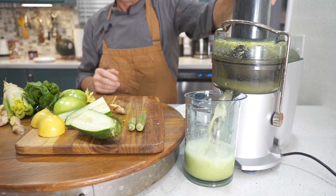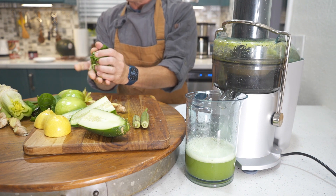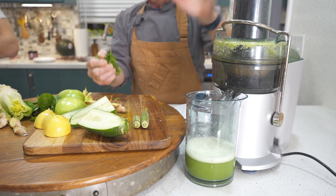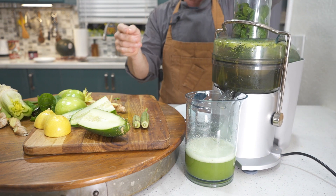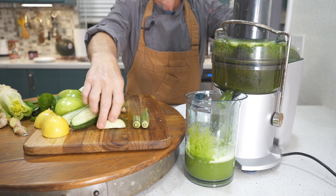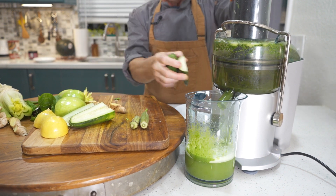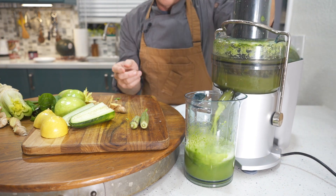If you're just making celery juice, you could just stir this up in a container and you're good to go — but today we're making green juice. Next, we're going to add our one handful of spinach. It's important to note that not all ingredients were created equal when it comes to being juicy, so we're going to interchangeably add the less juicy ingredients with the more juicy ones, so that the more juicy ingredients push all of the less juicy ingredients through.